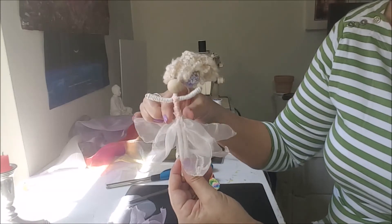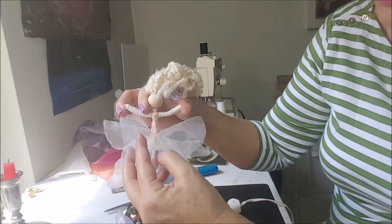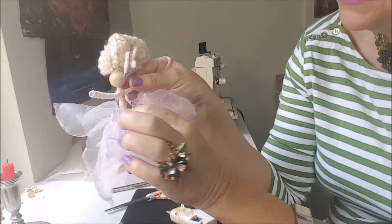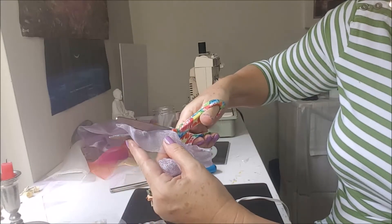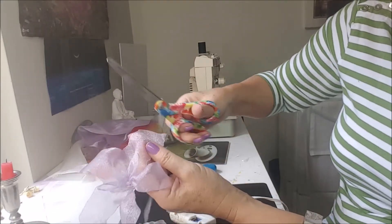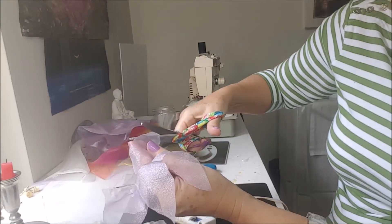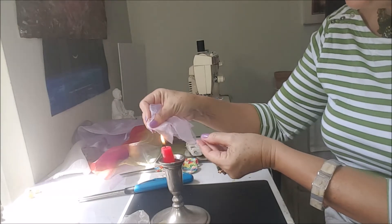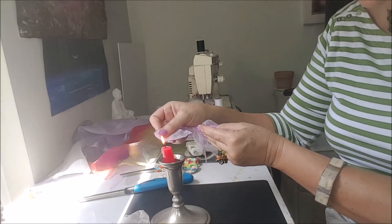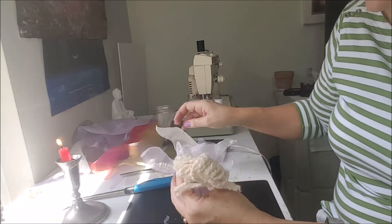So I will glue it again, a little bit under. So now I will put my tutu, and now I will put my purple one on top of it. This lilac is too long, so I will cut and finish it again on the candle. It's better to do a longer one than a short one, because then you can fix. So let's glue the purple part.